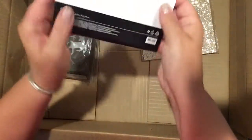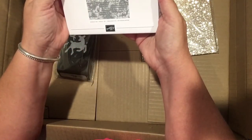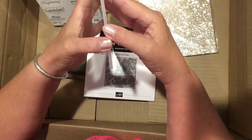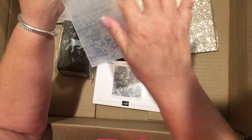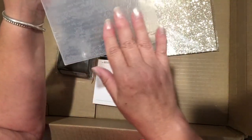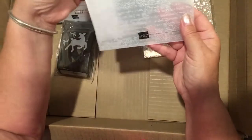There is also an embossing folder called Time Worn Type. Because I do a lot of multimedia work, this will be lovely. It's an ordinary embossing folder but it's got sort of worn type text, and I'm looking forward to using it on a lot of my multimedia pieces.